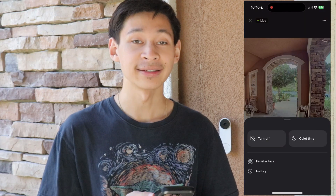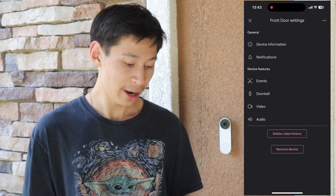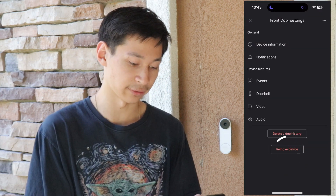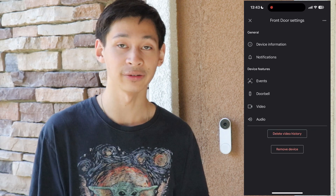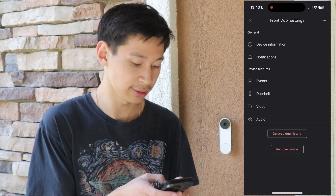Right below familiar faces is history. When you press on history, you're able to see what has gone on throughout your day. There are also settings at the bottom of the device page where you can remove your device, and right above that is an option to delete your video history and start fresh — though honestly, it's not something I would recommend.